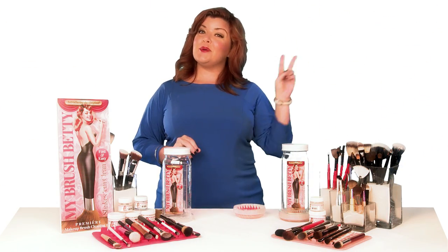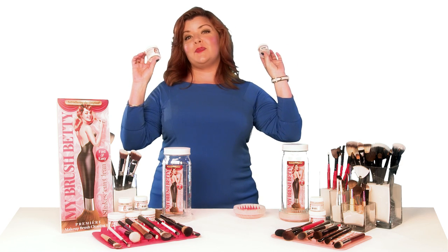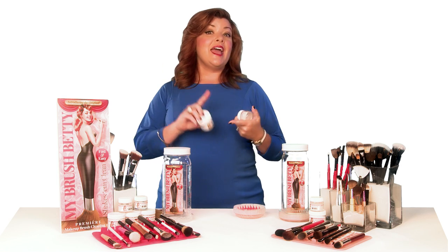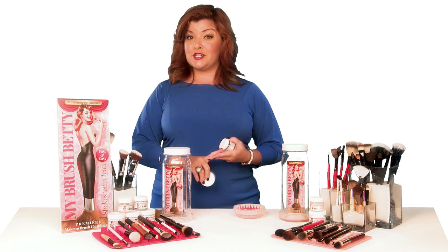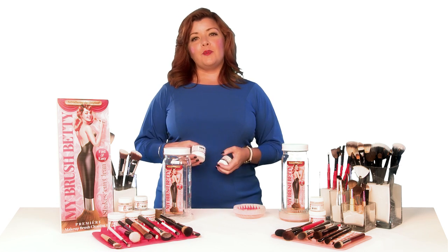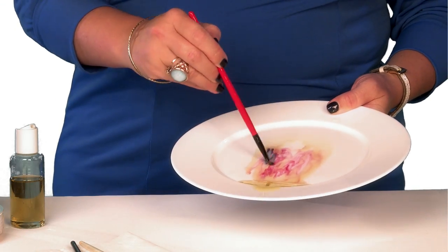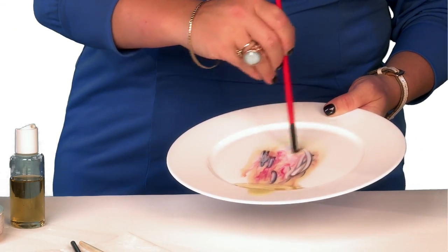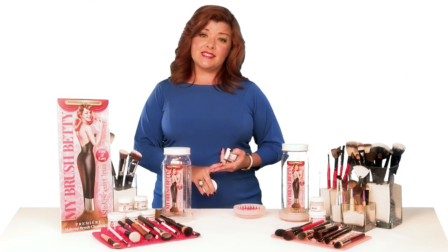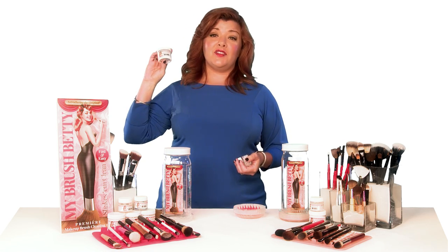I also offer two superior products with My Brush Betty: Brush Bubbles and the Reshaping Gel. You can use almost any kind of soap — hair shampoo, brush shampoo, hand soap, or even dishwashing liquid — but I wanted to offer a product that removed the toughest makeup from brushes. The kind of products you usually have to remove with olive oil first: long-wearing foundations, sticky concealers, cream blushes, waxy lipsticks, and gel liners.